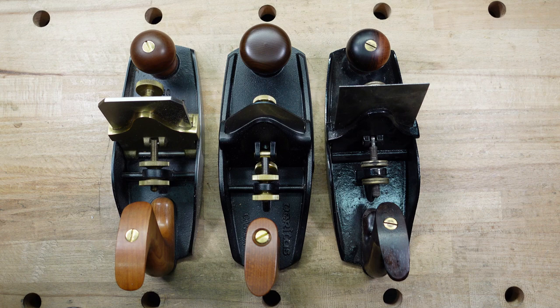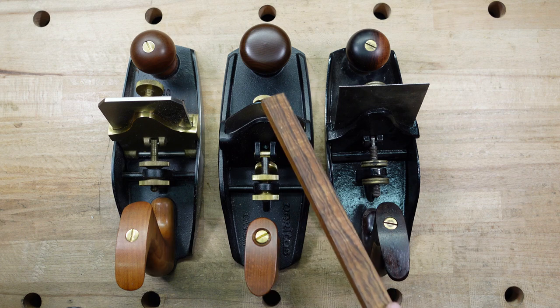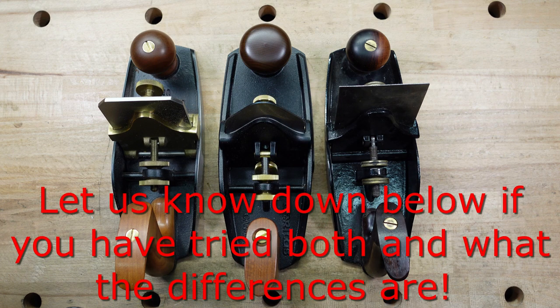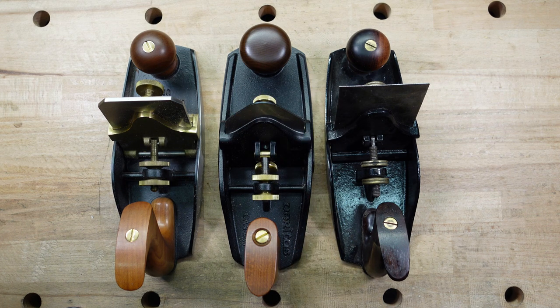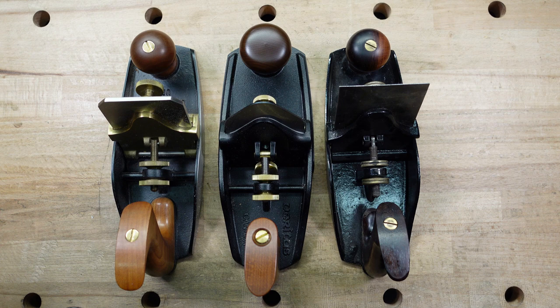The Veritas one-eighth iron goes for $28.50, by the way. From trying the Lie-Nielsen thicker iron to the Veritas thinner iron, they pretty much work the same — it's going to come down to your preference. The thinner iron would be more versatile because it's more like a card scraper where you can get that camber in the iron to create a deeper cut, whereas the thicker ones are not going to flex at all. I do plan on getting the Veritas scraper plane and getting the thicker blade for it — I think a thin blade versus thick blade comparison would make a good video on its own.